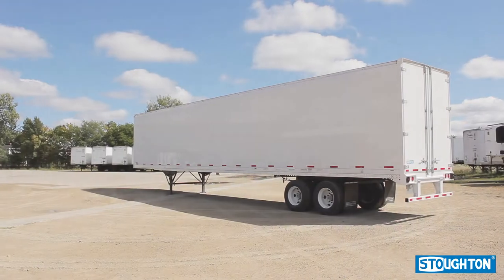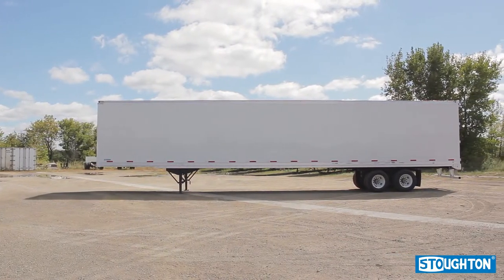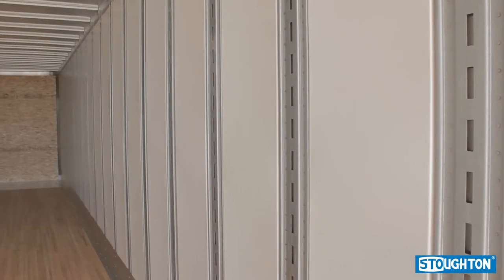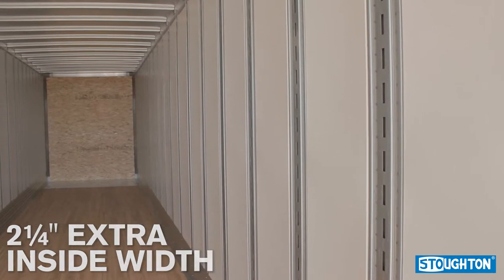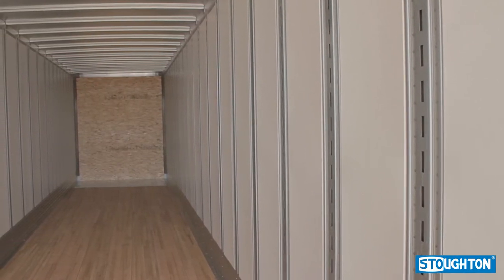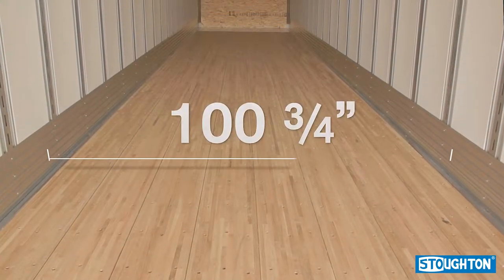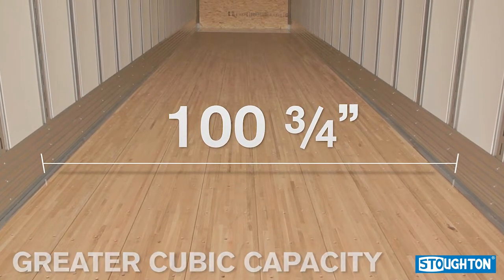The Extra-Wide Trailer by Stoughton Trailers is a variation of the sheet and post trailer, with the primary difference being the Extra-Wide Trailer's snap-in liner and wider, shallower logistics posts, allowing for two and a quarter inches of extra inside width. The Extra-Wide Trailer features a length of 53 feet long by 102 inches wide, with an inside width of 103 and three-quarter inches, providing greater cubic capacity compared to standard sheet and post trailers.